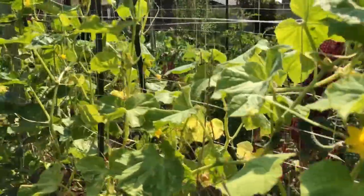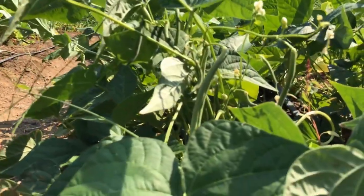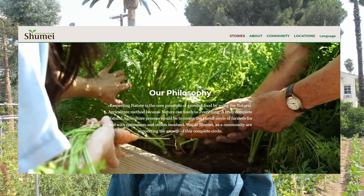We have tomato, cucumber, okra, ginger, and many other vegetables. If you are interested, please hit the website link about natural agriculture in the description below and check it out.